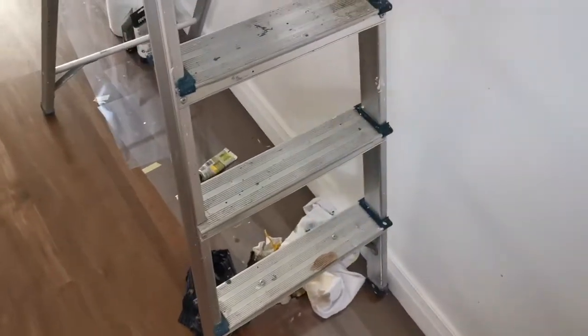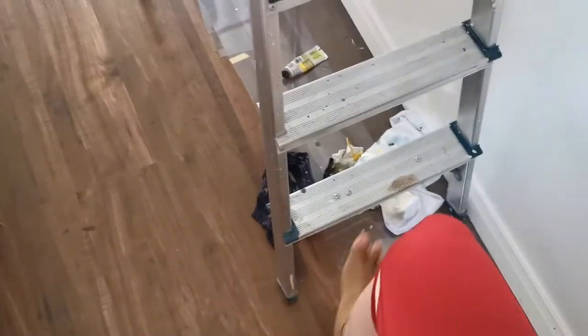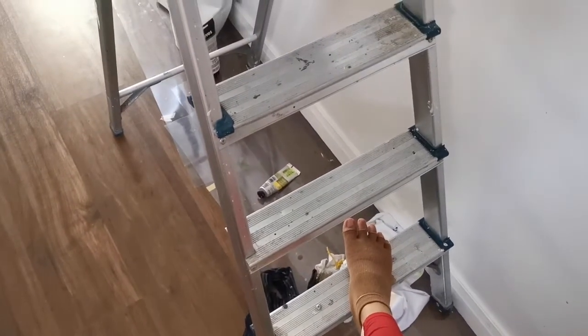I don't know how common it is to be standing on a ladder, but grip socks with a little sticky at the bottom, which I use for my other job, actually make it so much easier and so much more comfortable to stand on it.